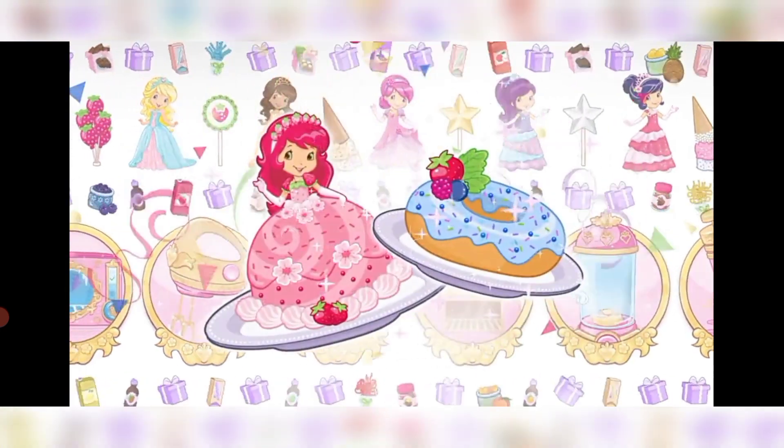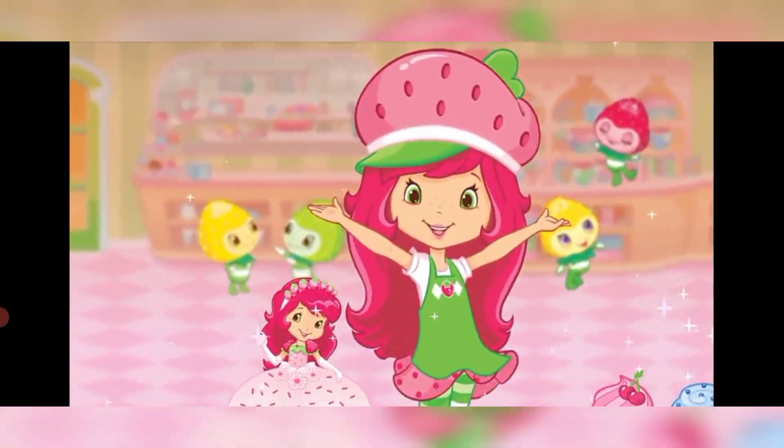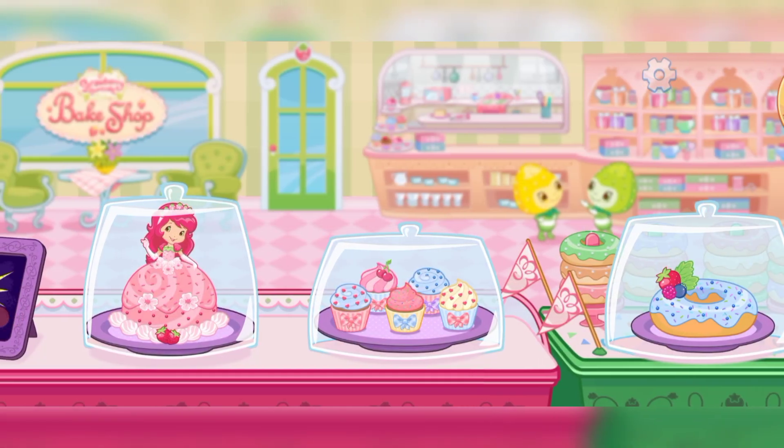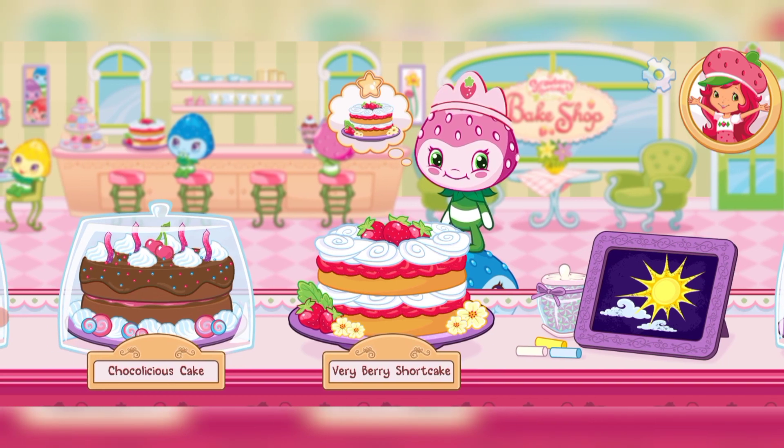That looks very-licious! Are you ready? Let's bake! And we're open for business! I can't wait to bake with you!